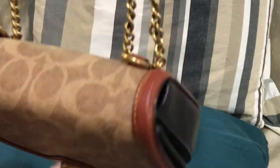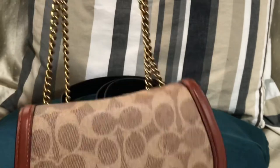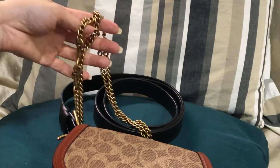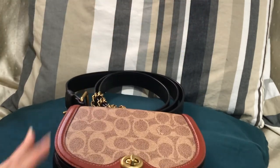I'll include some mod shots at the end of this video for the shoulder bag. For the belt bag and the crossbody bag, it's included in the other video. Thank you for watching. Please take care. Bye!